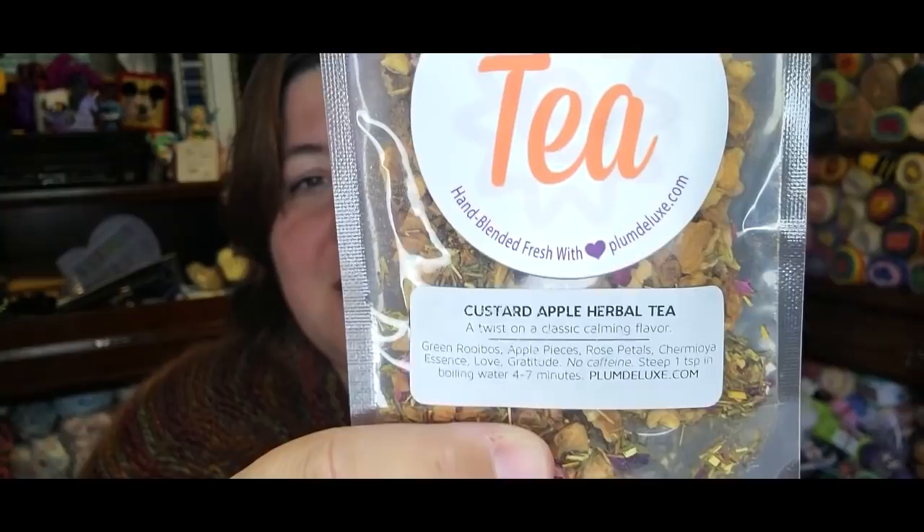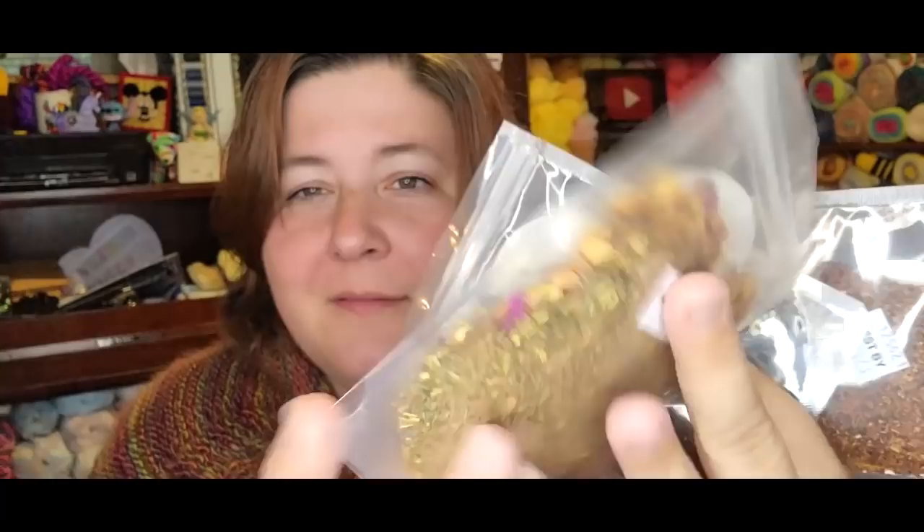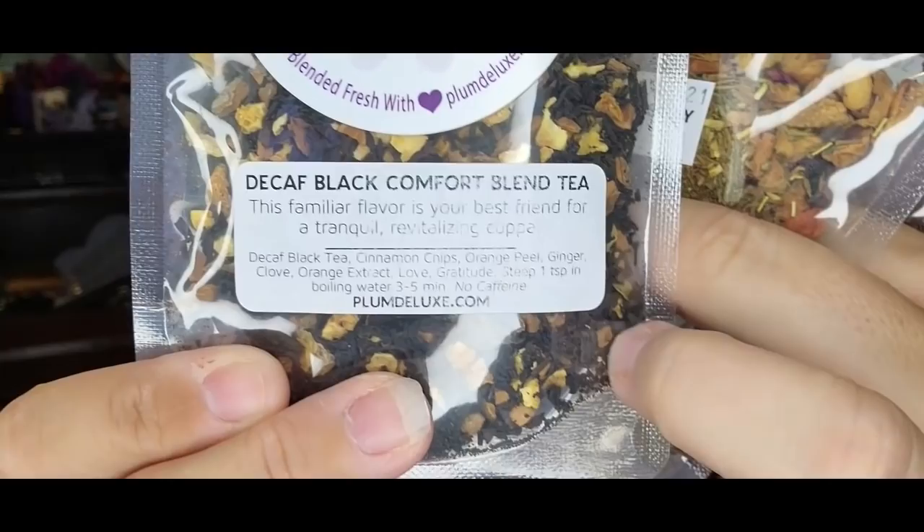Thank you Plum Deluxe for sending me tea. It made me happy. That's part of the Happy Mail because this came in the mail. I got tea from Plum Deluxe for free — they sent this to me and they wanted me to try it and show it to you guys. Plum Deluxe tea, custard apple — this is delicious. I like the ingredients because they say all of this stuff and then they say love and gratitude. It is absolutely delicious. It is loose leaf tea, so you need a diffuser or reusable tea bags or something.